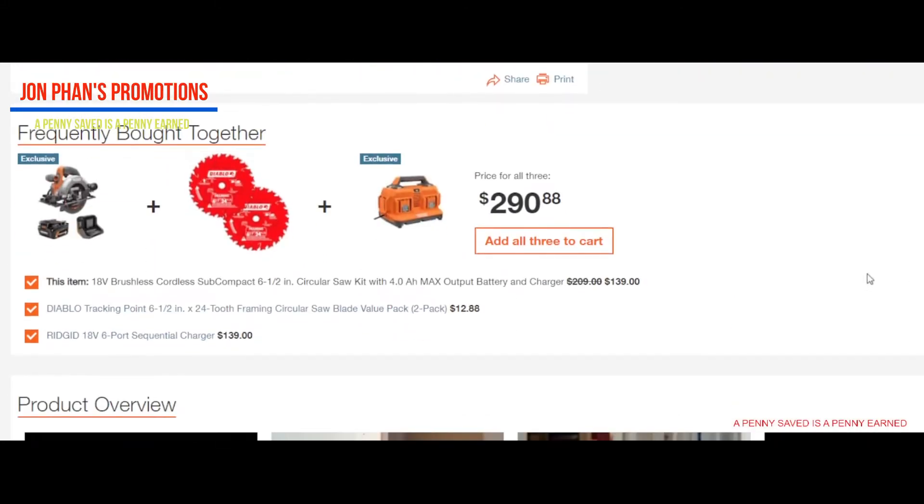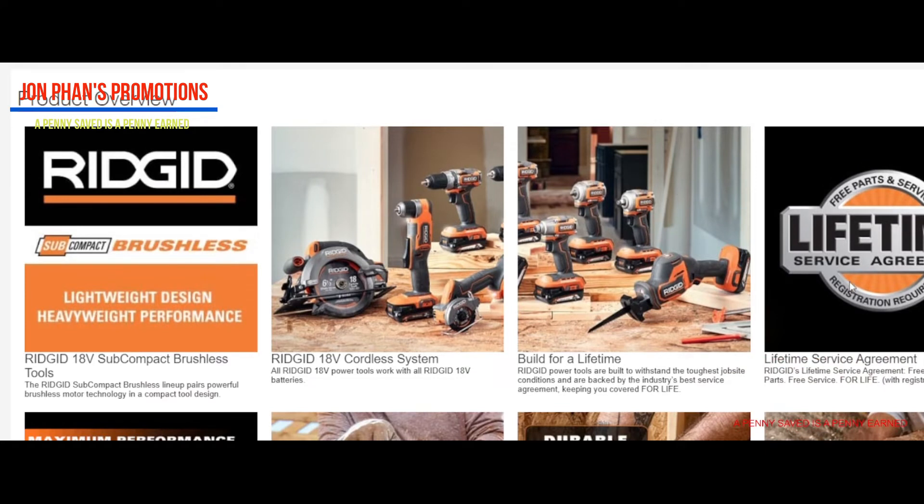The reason why I like Ridgid is because of their lifetime service agreement. I've been buying Ridgid tools for the last maybe two to three years — maybe longer — but I haven't had a chance to use that service yet. I want to make sure that the items I buy qualify for the lifetime service agreement. You have to buy from an authorized retailer like Home Depot. Another place I usually buy is Direct Outlet, but you have to buy factory blemish only — don't buy reconditioned or refurbished, those will not qualify for the lifetime service agreement.